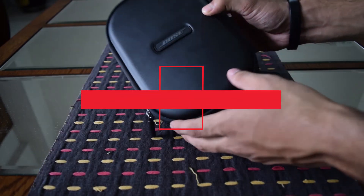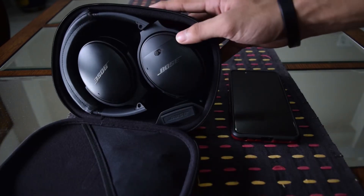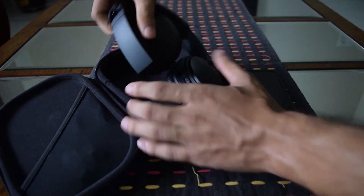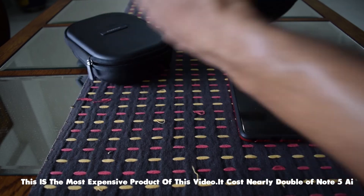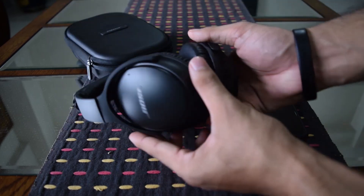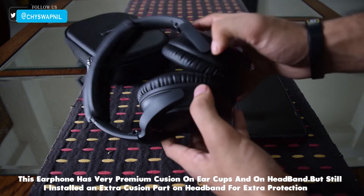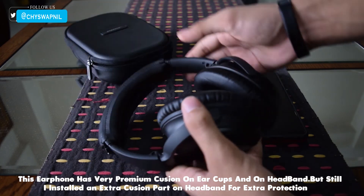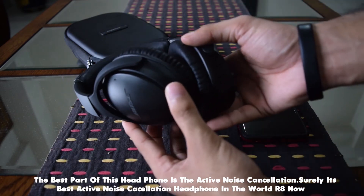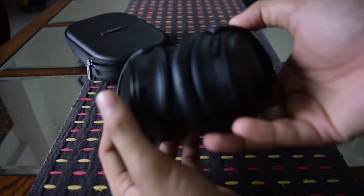This is the Bose QuietComfort 35. This wireless headphone is dope — I've never seen or used something like this before. This headphone is out of this world. Obviously it's an expensive product featured in this video, costing nearly double the price of a phone. It feels so premium. The ear cups and headband have premium cushioning. The best part is the active noise cancellation — surely one of the best noise cancellation headphones in the world right now.